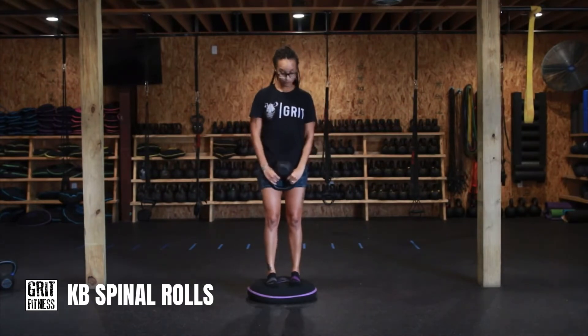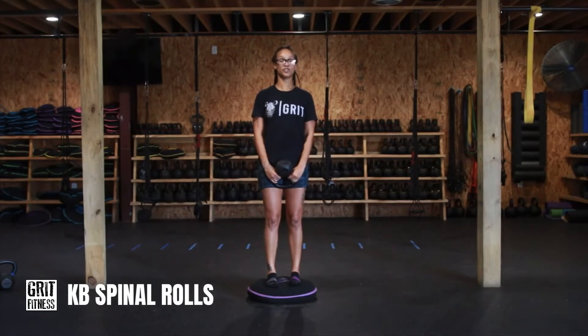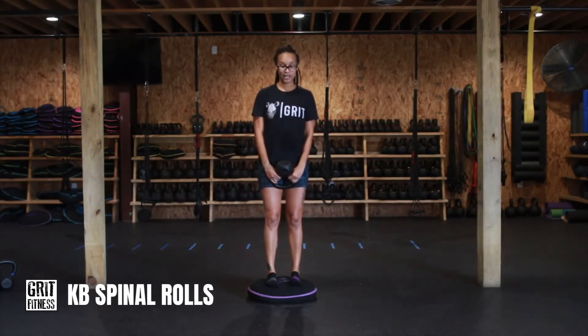As you're doing this movement, you have the kettlebell that is going to provide some extra resistance. For this movement, you're going to move slowly, and you're going to fight the resistance, and it's going to feel really good. Trust me.